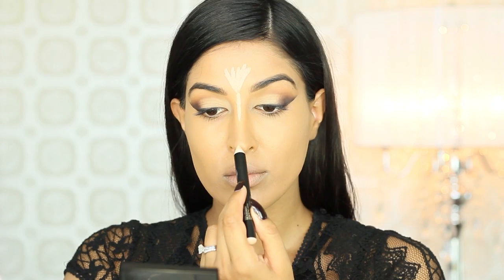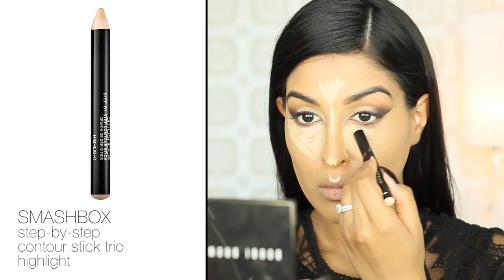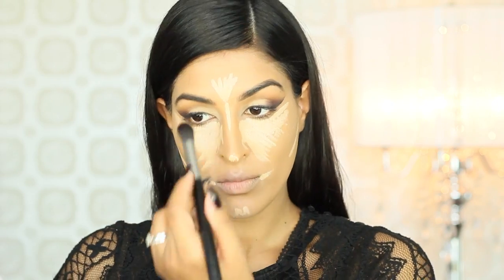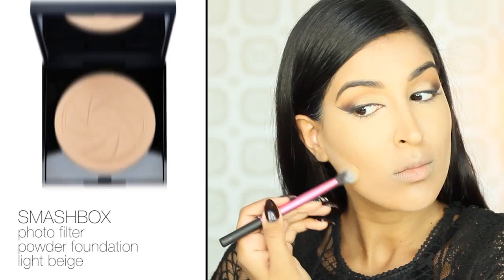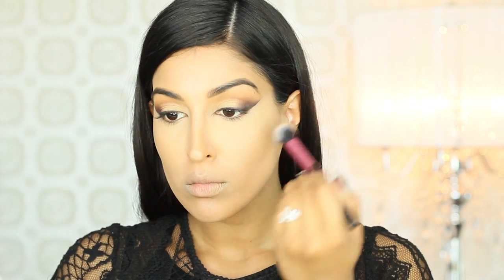Before I finish the eyes, I'm going to finish the rest of my face. I'm taking the highlight shade from my Smashbox Contour Trio and highlighting the high points and centers of my face. I'm using a heavier hand with this product because I really want those features of my face to stand out and come forward. Now I'm just going to set the highlighted area of my face with my Smashbox Photo Filter Powder Foundation. This is going to make us look extra flawless.